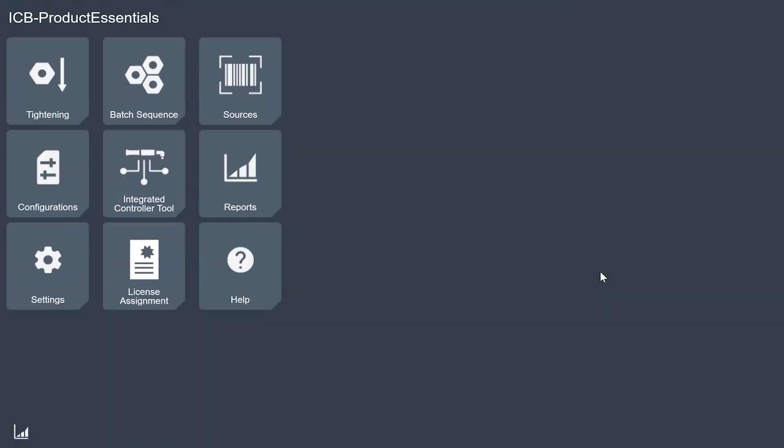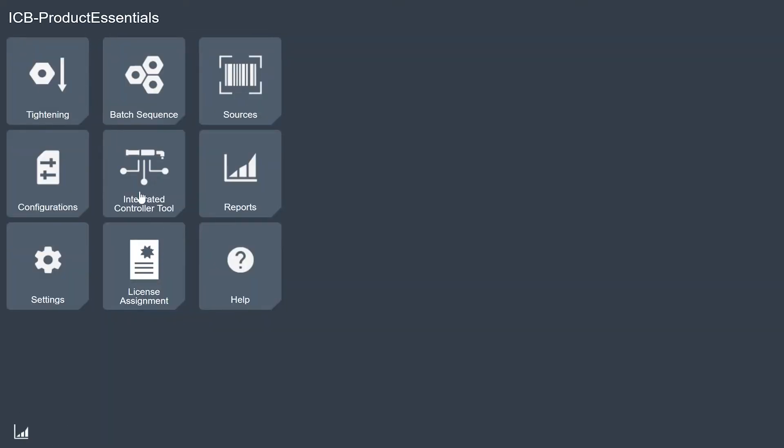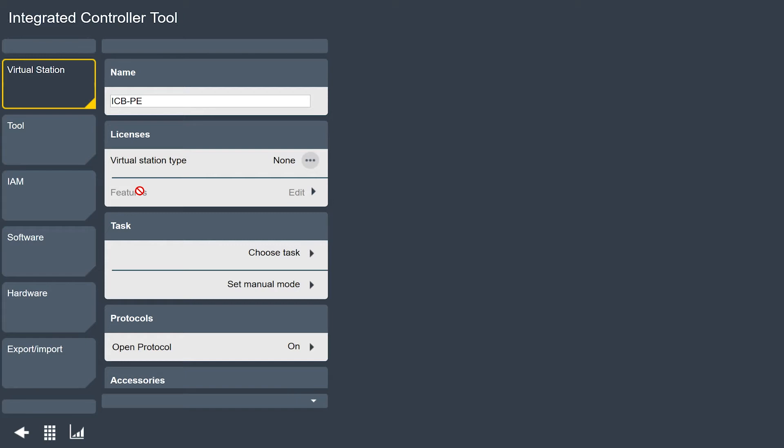If we take a look in the software, I'm on the home screen of the tool that's powered up right now. I have some programs in my tightening menu — five programs that I've created here and a loosening program. I have some other things set up in the tool and I've given it a name of ICB PE that you can see here at the top.